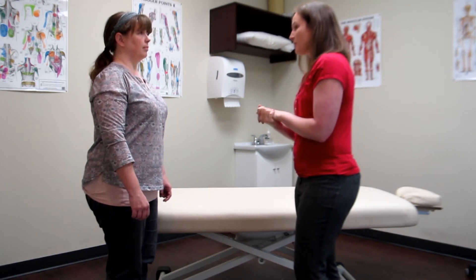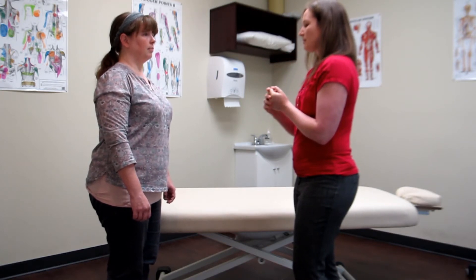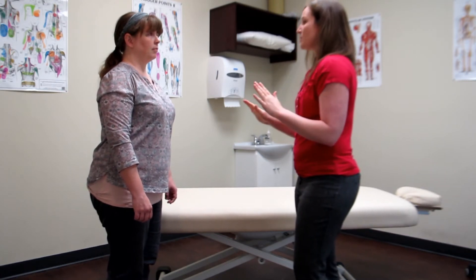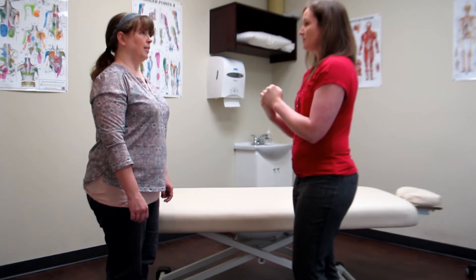Areas might be a little bit tender, uncomfortable, or painful — especially when we start recreating ranges that have been uncomfortable for you. But at any time that you want to stop, you can absolutely stop. Do you have any questions? No. Are you okay with us proceeding? Yes.